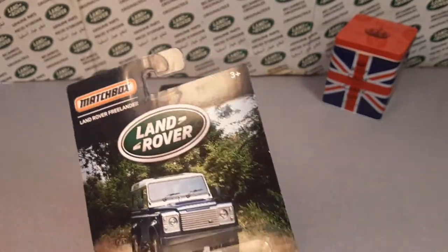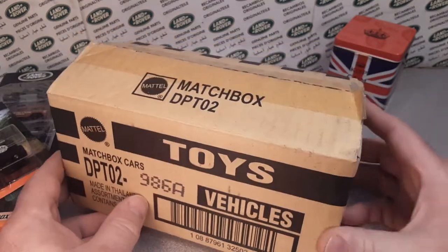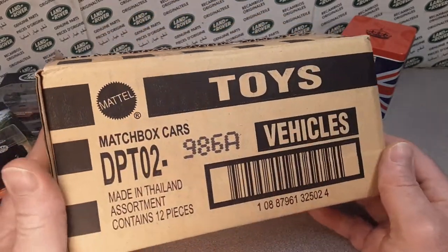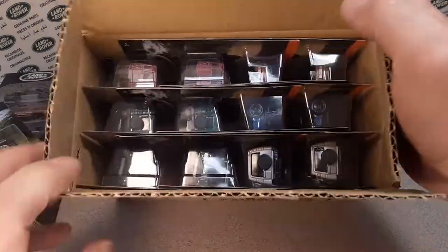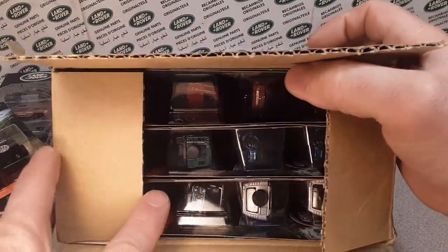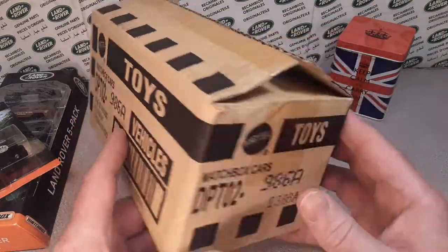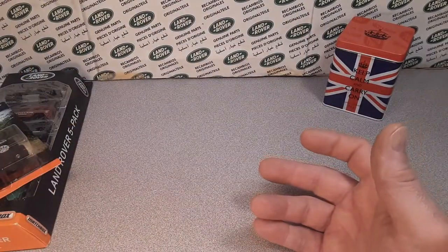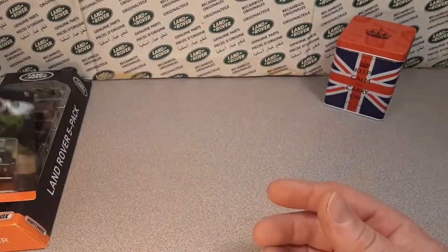I did buy a case off eBay — it was opened but it's a full case. It's the Matchbox outer box from the factory from Mattel. I paid quite a bit for it just to have a sealed box of these cars. I did kind of go through and take a look at them, but this is kind of how they came from the factory — this special case. I gotta have it. How many times do they do a series of Land Rovers? You know what I mean?